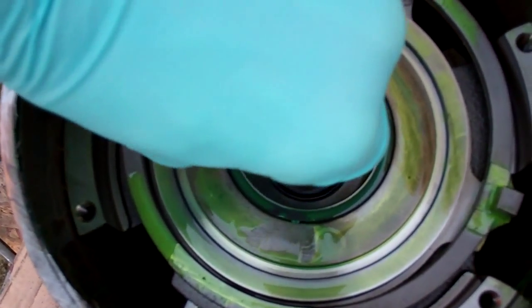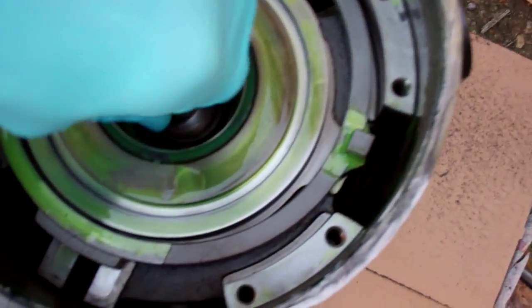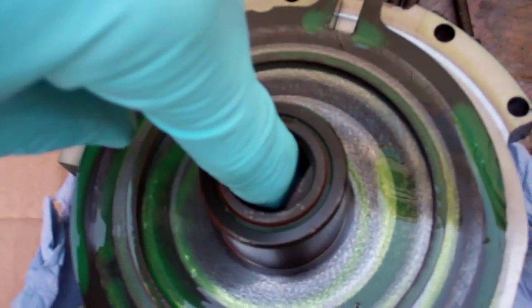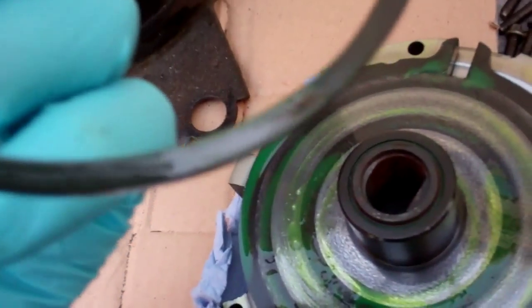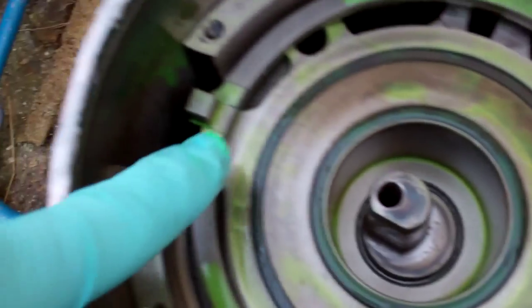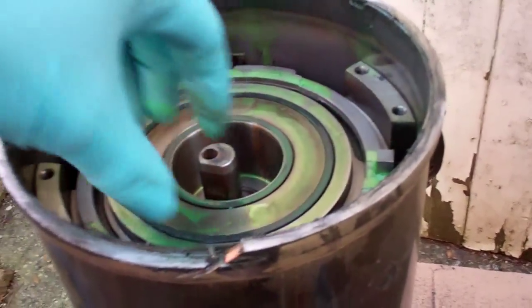That's your crankshaft — it's not seized. That's the underside of the scroll where the crankshaft goes in. There's a wear ring that goes around it, made of plastic — I think it's probably an oil seal. Those little grooves locate in these two corners here, so this can move one way and then this can move the other way — between the two it can orbit.